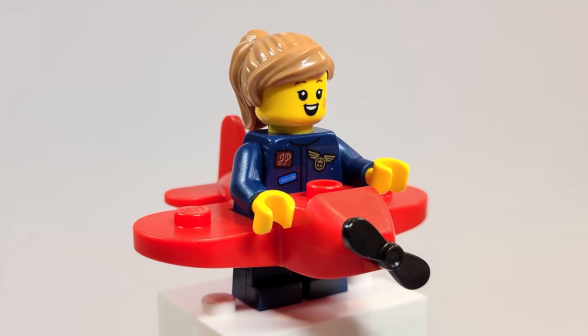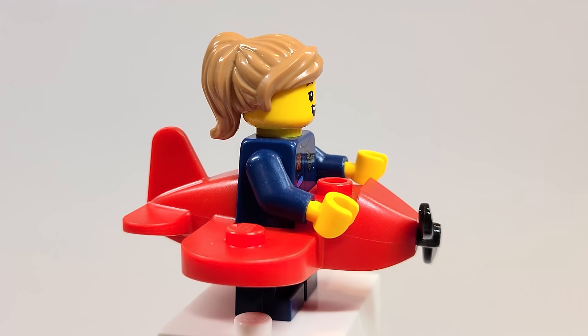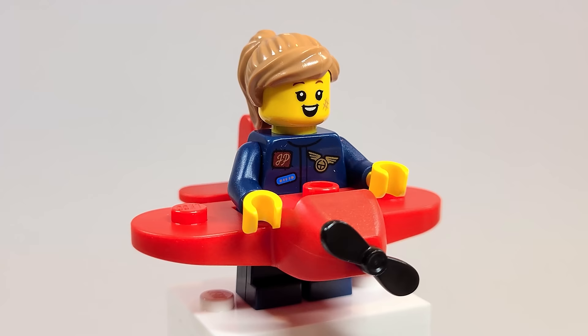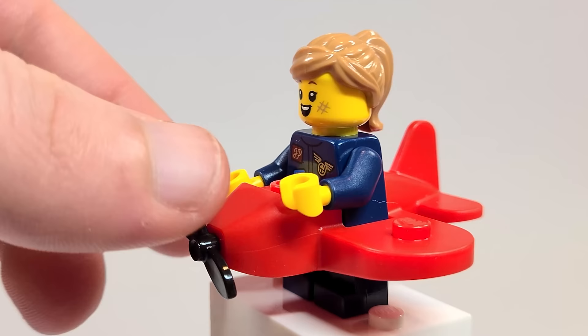Here is the Airplane Girl, and she's really adorable. I love getting these little vehicle suits — like the car suit guy from Series 18, and now we get a little airplane. Now I want a boat, a train — I want it all! It's so cute. You could really accessorize with this if you wanted to do little mocs. There are studs here and there. This is actually the propeller piece that you put on hats, so that's really adorable.